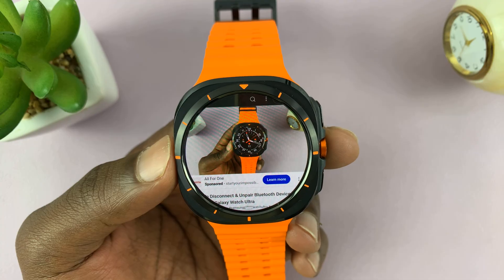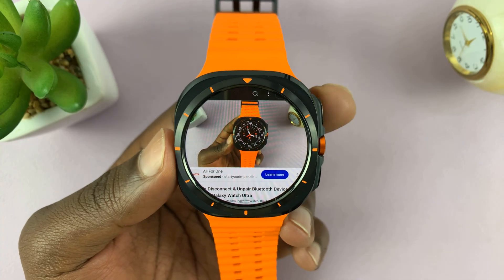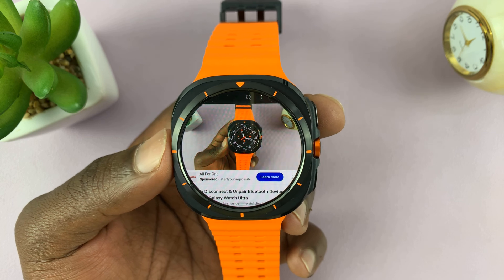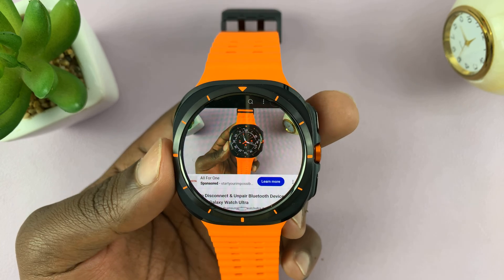And as you can see, that is basically how to watch YouTube videos on your Samsung Galaxy Watch Ultra. Thanks for watching — comments and questions down below. And good luck.